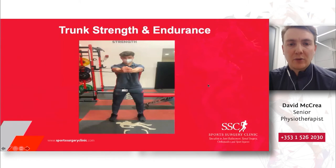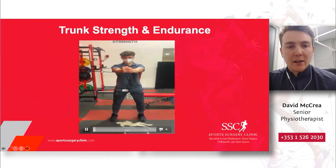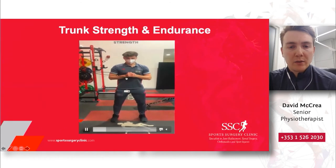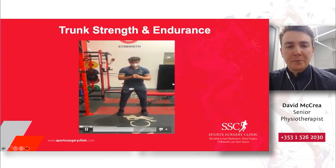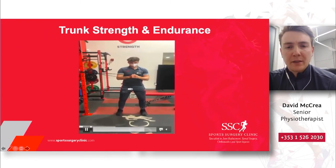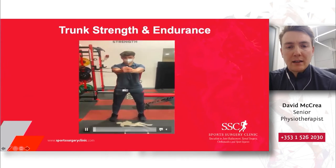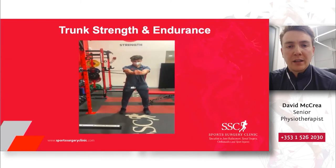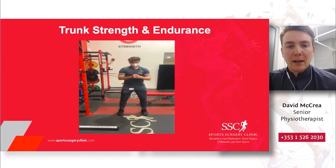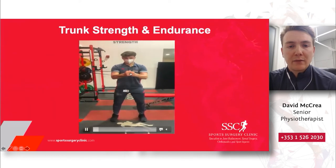One final exercise for trunk strength is something called a palloff press. The band is tied around something sturdy at home — a door frame, a pole, a banister on your stairs. From here, you're trying to press the band out into straight arms and hold. The band is going to pull Sean to one side, and he's having to use his trunk strength and endurance to withstand that force — pressing the band straight out and holding, not letting it pull him back.